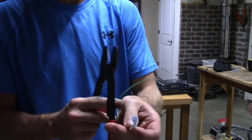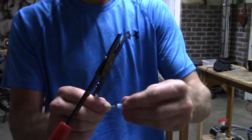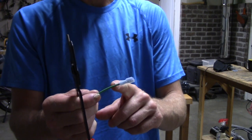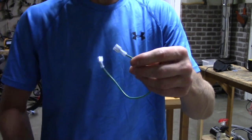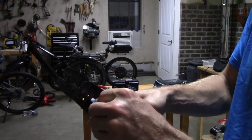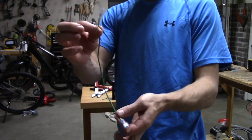So that one's crimped on. I'll do the other side. Same thing, just slide it on. And it's important, when you strip your wire, don't strip it back far enough so you see copper — strip it back short enough so all the copper is protected by the coating. Set this in, give it a squeeze, crimp it on, give it a pull — it's snug. So there we go, there's our cable.